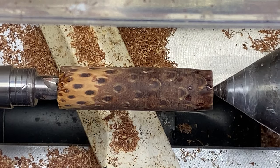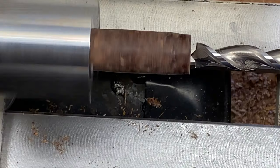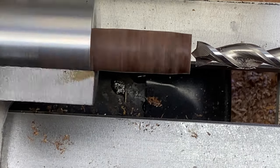We're going to do a 27/64 inch hole because, as I mentioned before, this will be for a Sierra. She turns nice and true. I've slowed the lathe down to about 850 RPMs, and we're ready to drill.